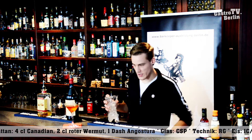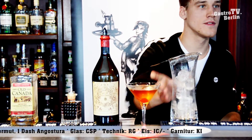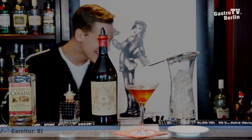And there's also a little garnish with the cherry. You present the drink and also use a small tray.